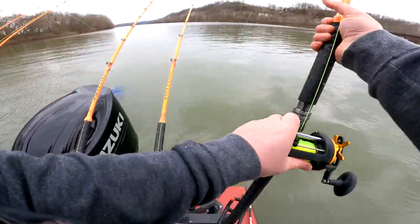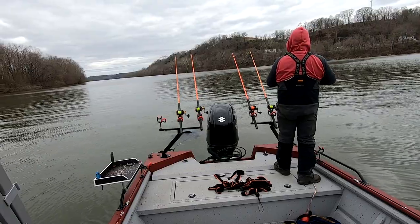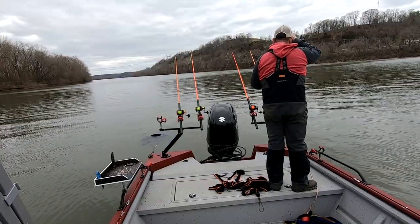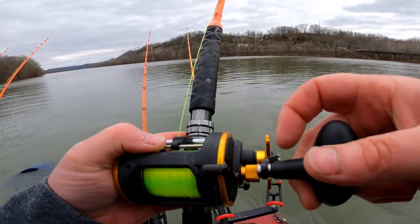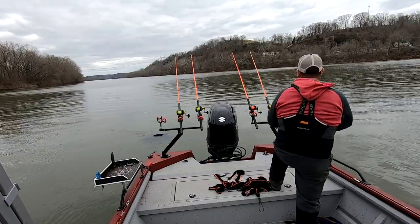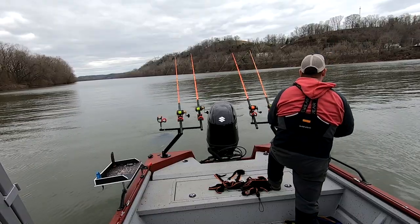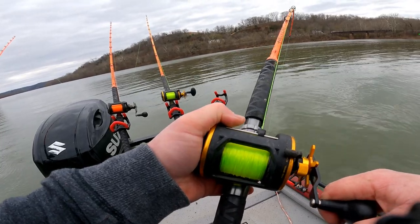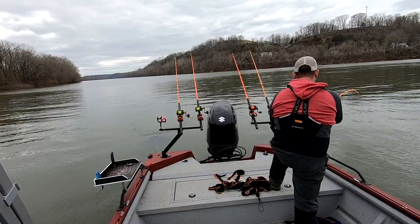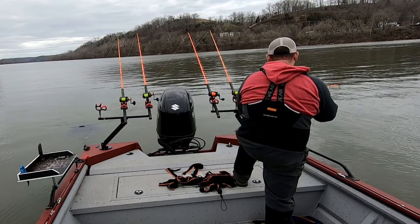I believe I got one on right here — yeah! I was actually reeling her up to get ready to head to the house and had one take her down. It's been a tough day, slow slow slow. Had a couple weather systems move through and it just absolutely shut everything down. Looks like we might have finally cut a decent one here — nice to get the old Hellcat bent over pretty good. Feels heavy, man!